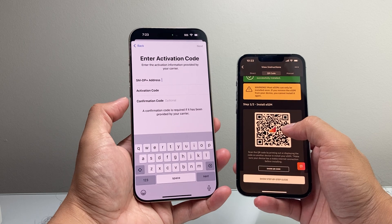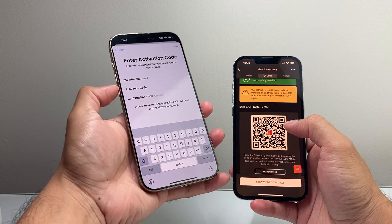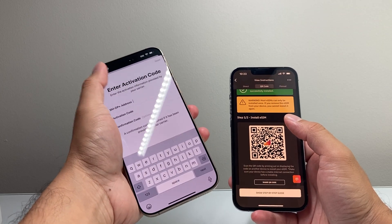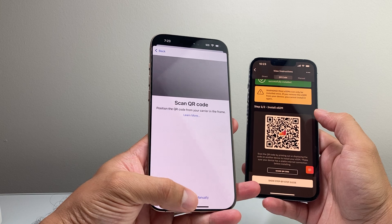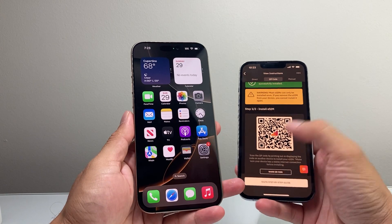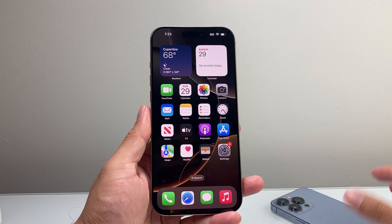The QR code is going to be the simplest way to activate an eSIM card. So that's how you activate an eSIM card on your iPhone 16 Pro Max. I hope this video was helpful. If so, please consider hitting the like and subscribe button for more tips and tricks for your iPhone and other iOS devices. We'll see you guys next time.